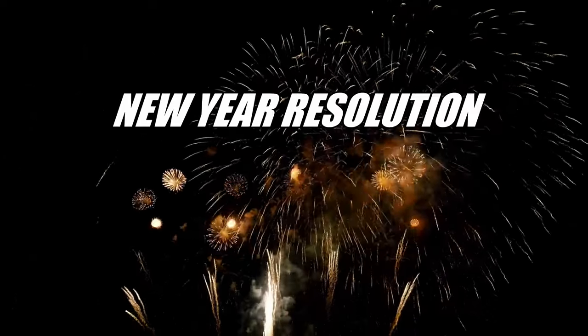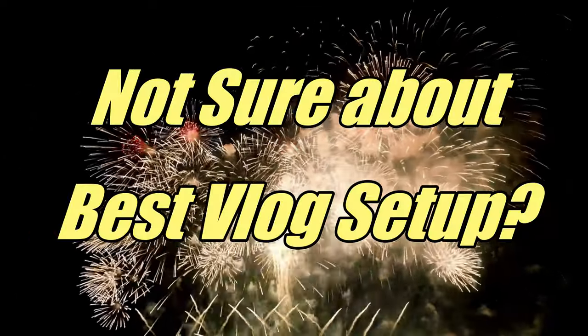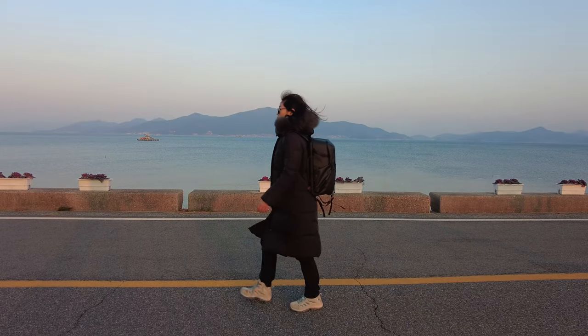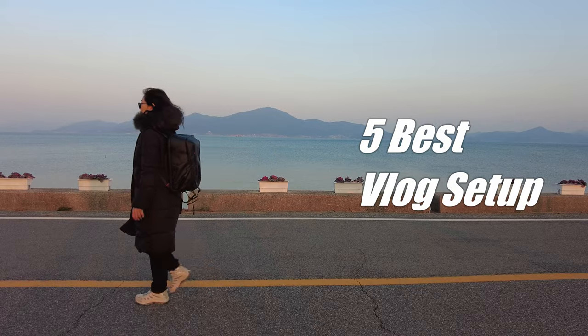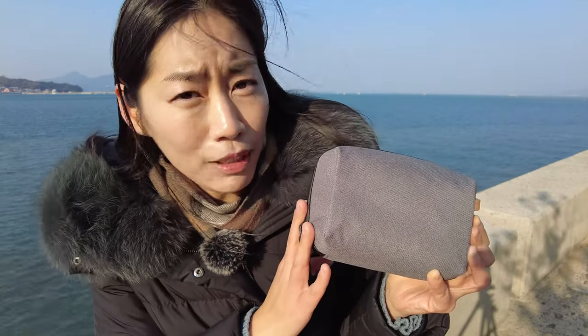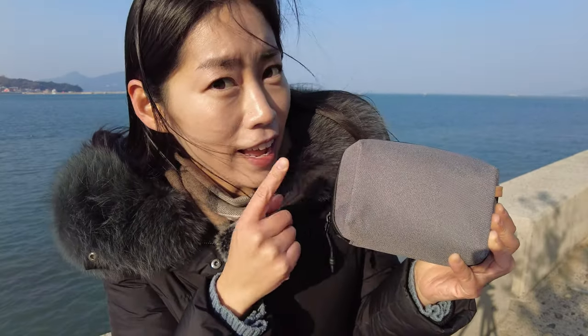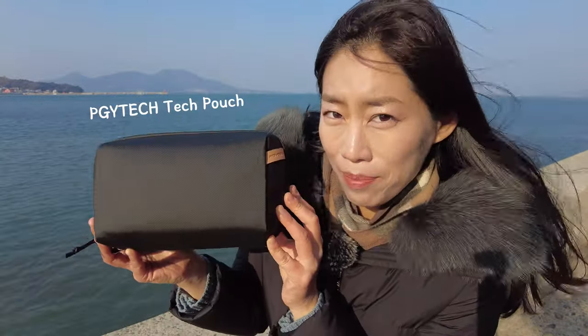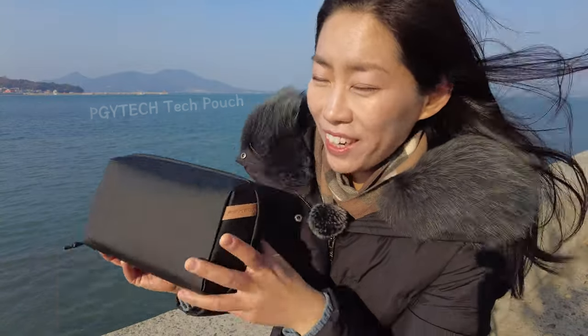Happy New Year! Is your New Year's resolution starting a new YouTube channel and not sure what's the best vlog setup? As an experienced vlogger slash tech YouTuber, I'll tell you five best gears right now. And the gears I'm about to show you can fit in as little as this mini tech pouch from PGY Tech or the slightly bigger tech pouch, also from PGY Tech.